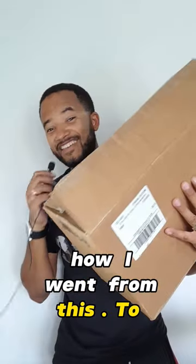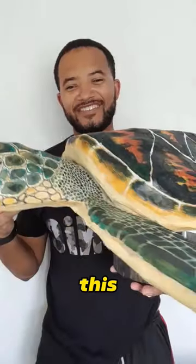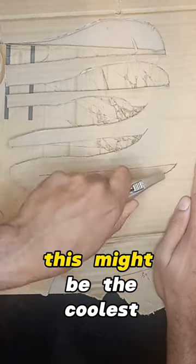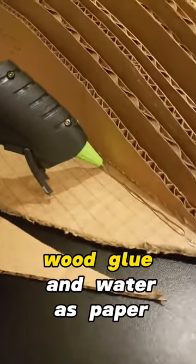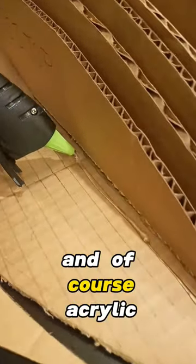Today I'm going to show you how it went from this to this. To be honest, this might be the coolest thing I've ever made, and it's made out of cardboard, cereal boxes, brown paper bags, hot glue, wool glue and water as paper mache, and of course acrylic paint.